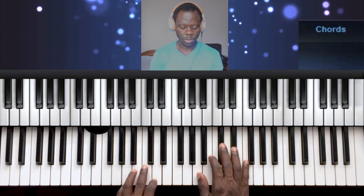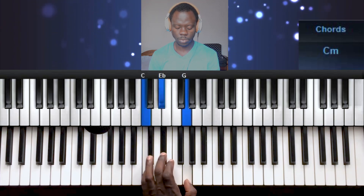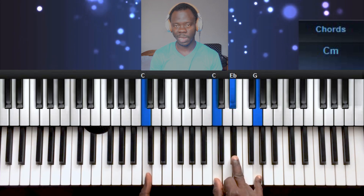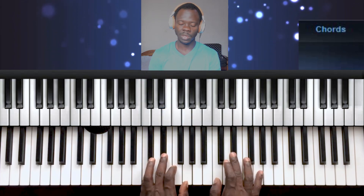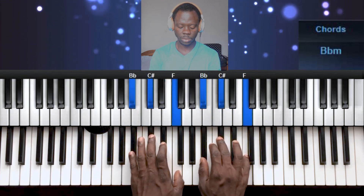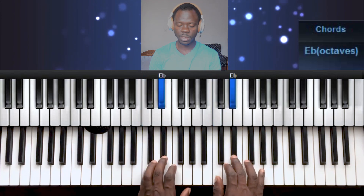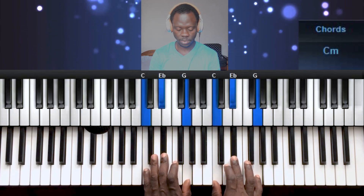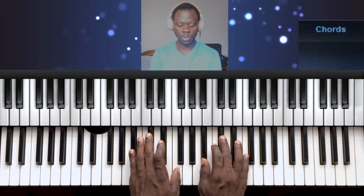Now the 3rd note, which is also the Mi note — we form a chord. We already know the 3rd note is always a minor chord. We've done C major already, so you just flatten the 3rd note to get your minor. So we have 1, 2, 3 — the 3 is Mi, Sol, and Ti, which is 3, 5, 7. So we've done Do, Re, Mi.